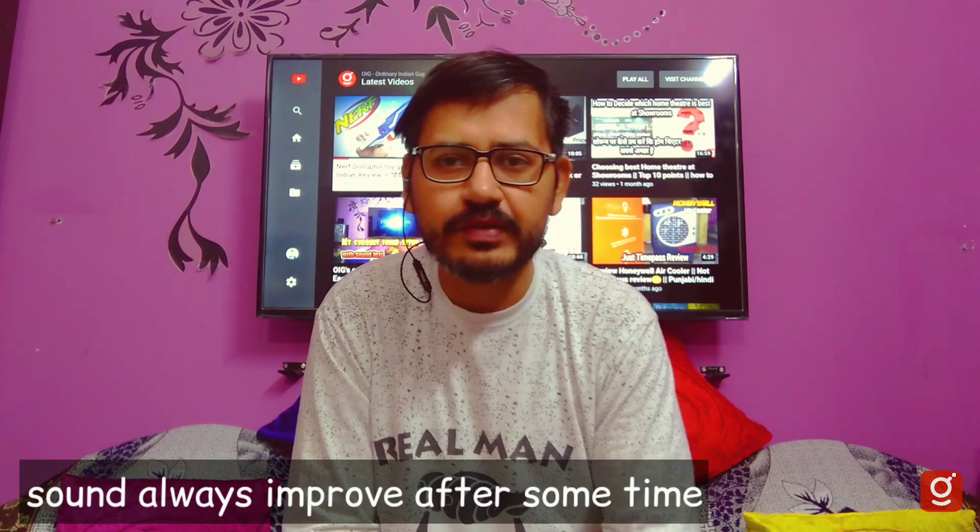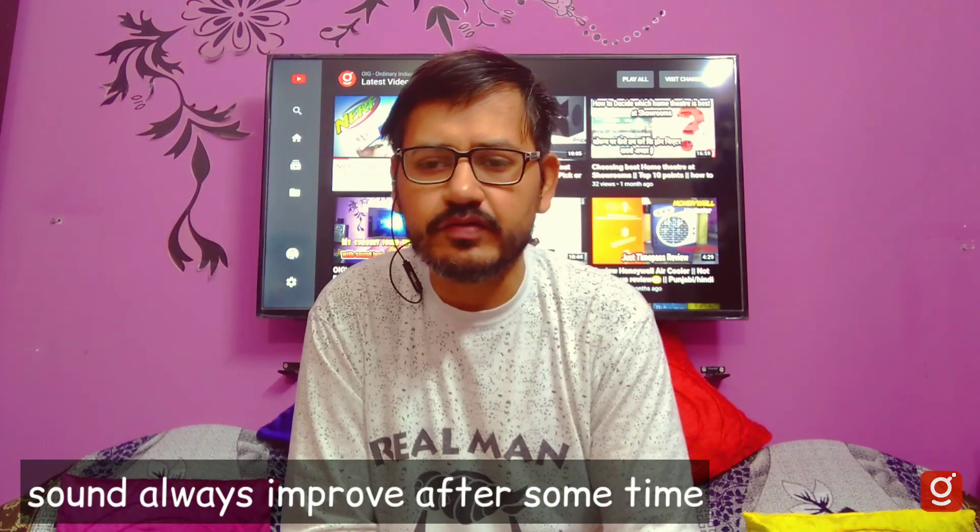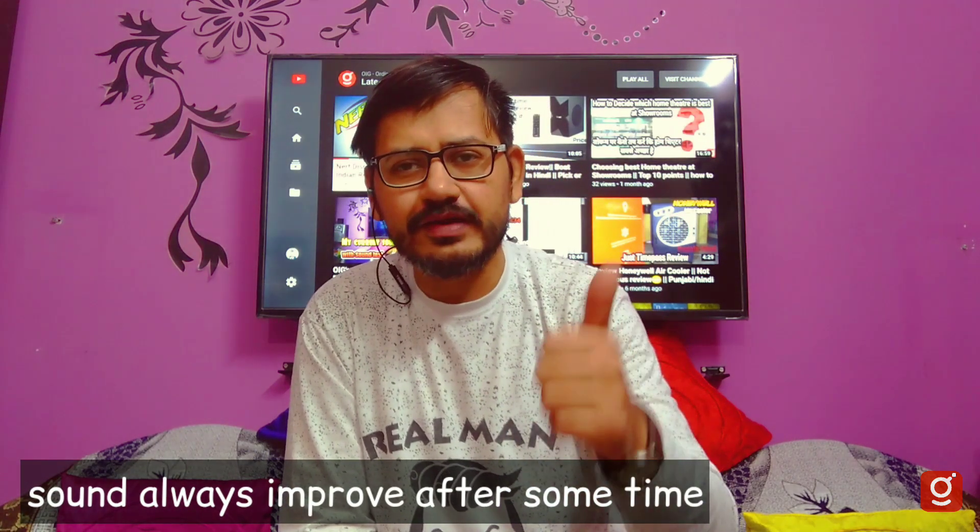This is a sealed subwoofer. If you compare it to a ported subwoofer, a sealed level is a good option. When you open this system and go through the burn-in period, you will see improvement. I have mentioned this in the last video as well.